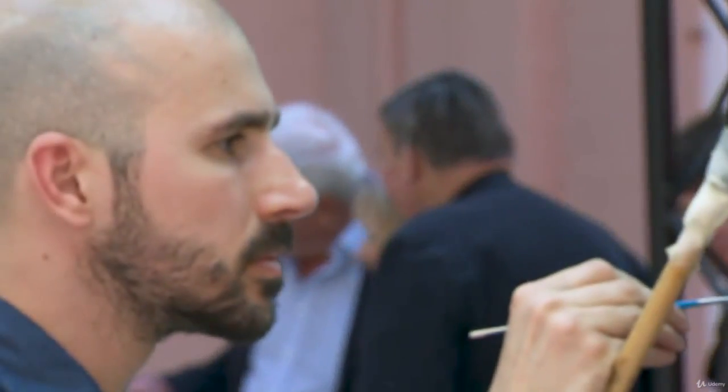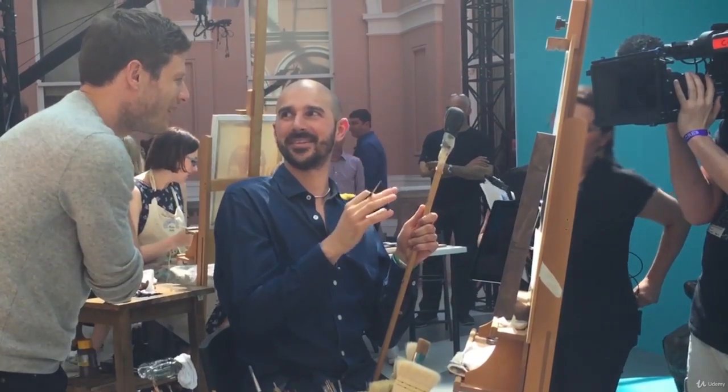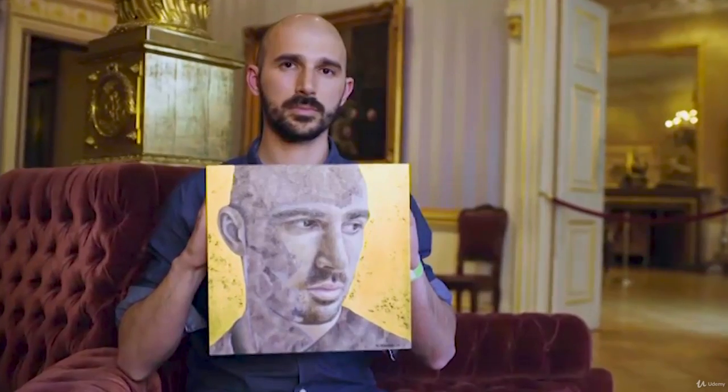My name is Maurizio De Angelis and I'm an artist working in London. I'm originally from Italy — I was born in Rome, where I started fine art painting and drawing, receiving a very traditional Italian art education. I've been painting in oil for more than 25 years, and I've always concentrated on realistic portraiture and still life paintings.